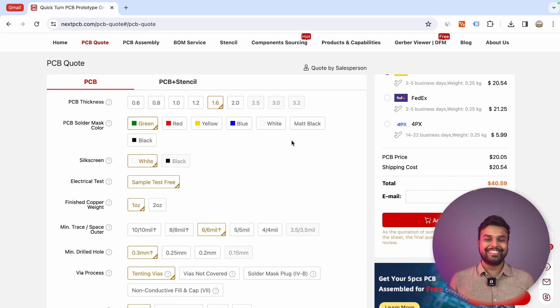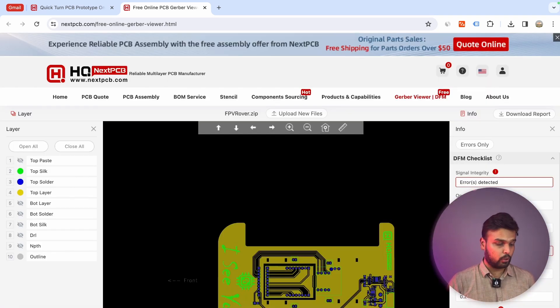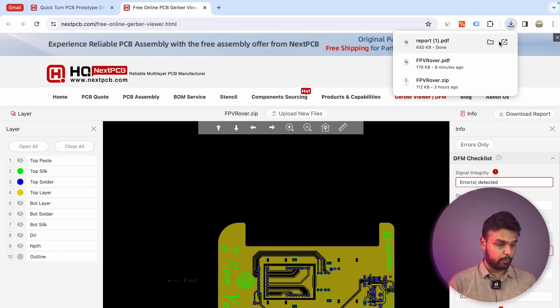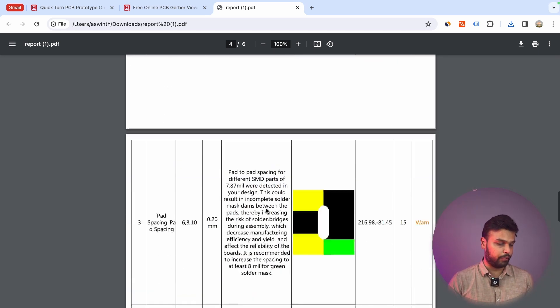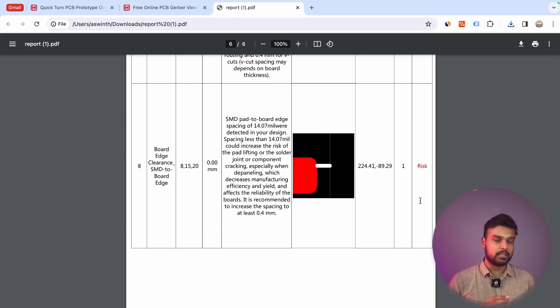What I'm specifically interested in for this video is the free Gerber viewer and DFM tool. If you click on it, you can upload your Gerber file and the software will automatically detect errors. If you click on download report, it generates a detailed report. I'm fairly impressed because it not only tells you what the problem is, but also shows exactly where the problem is and the severity of it. For example, small warnings can be ignored, but severe problems are highlighted as risk. It categorizes all problems as risk, warning, and also tells you how to correct them — which is pretty impressive.